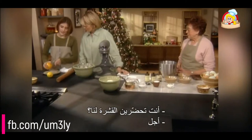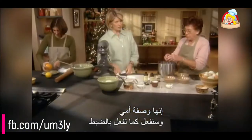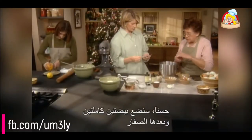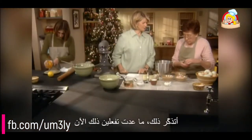Sophie is zesting for us — about one teaspoon of orange zest and one teaspoon of lemon zest. We're following mother's recipe exactly: two whole eggs and then five yolks. Save the whites — I used to make Lady Baltimore cake with all the egg whites.